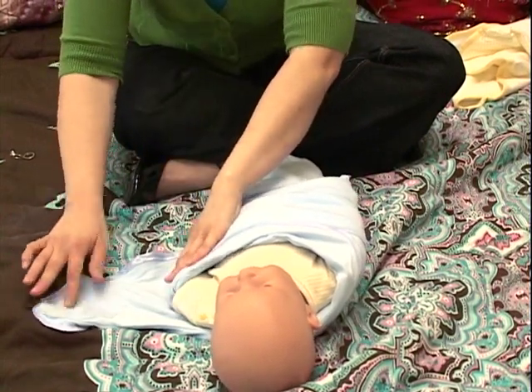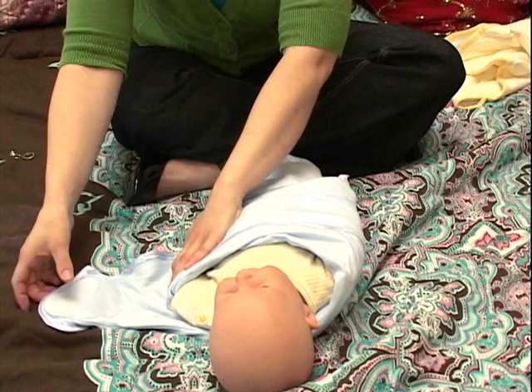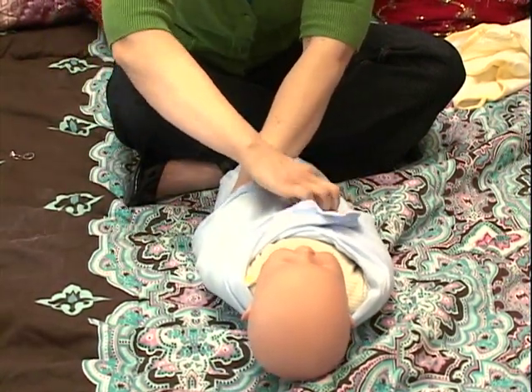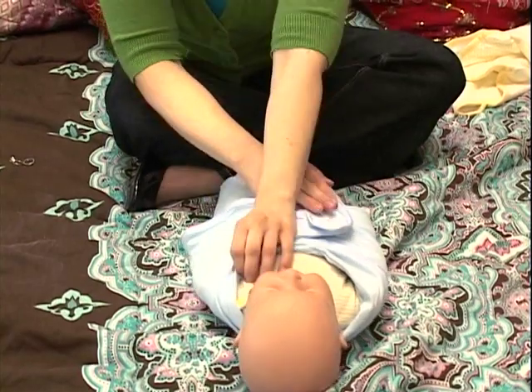This side has a little bit of Velcro and it attaches right over here. Take it and fold it right across and give it a little bit of a press just to get it attached.